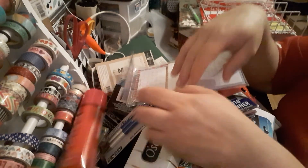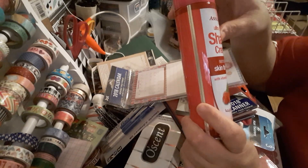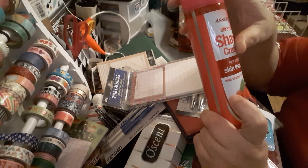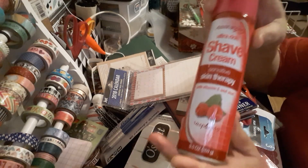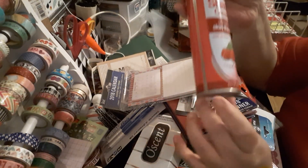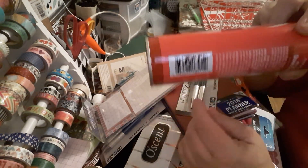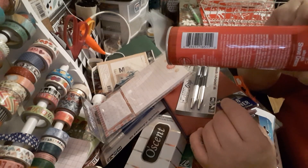This bag had me falling over — Assured Ultra Rich Shave Cream, Skin Therapy, Sensitive Skin Therapy, in the raspberry scent. You get 9.5 ounces, which is not a bad deal for a dollar to shave your legs.